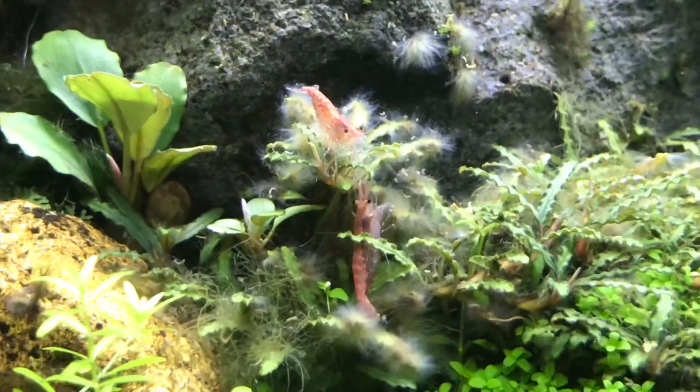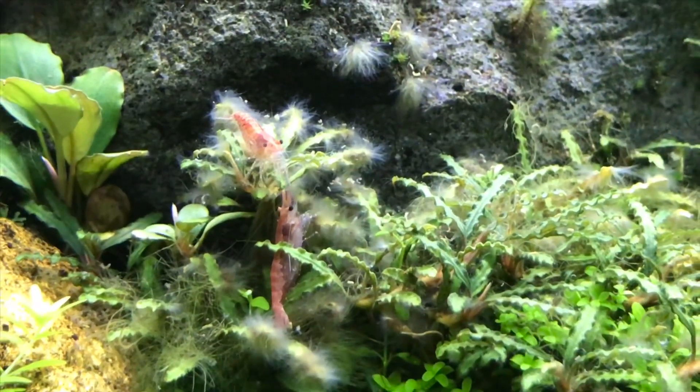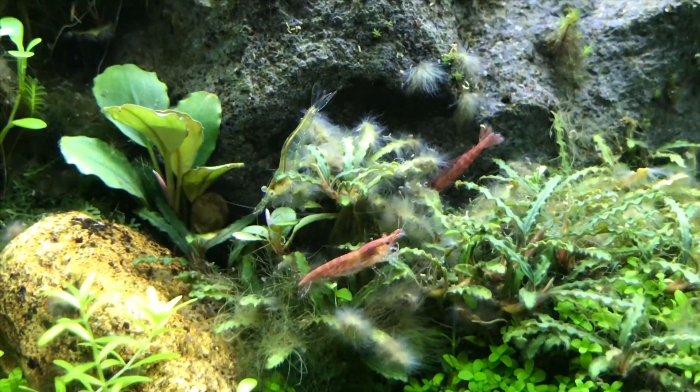Let's take a look at the shrimps — I'm not sure what's going on with them, maybe they're just curious. Hope they'll be just fine, fingers crossed.